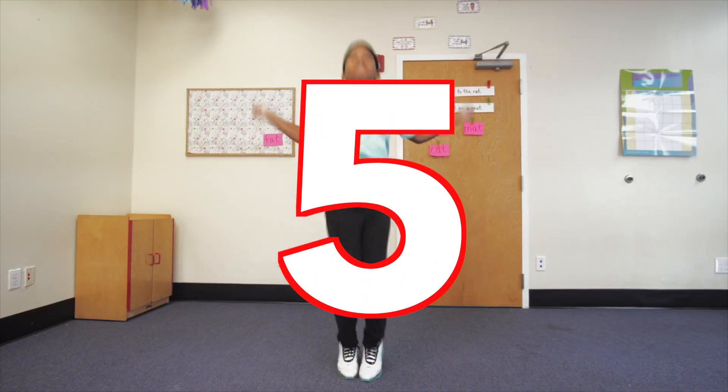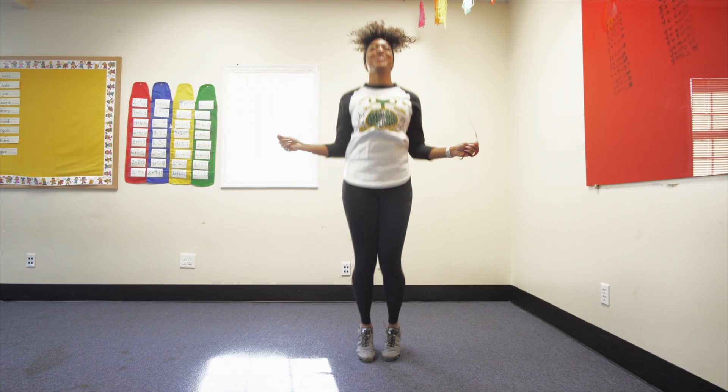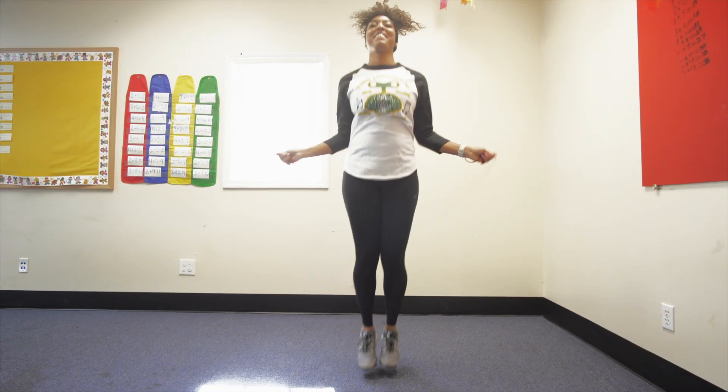5, 10, 15, 20, 25, 30, 35, 40, 45, 50, 55, 60. Let's go, let's go. Move those feet, move those feet, let's move those feet.